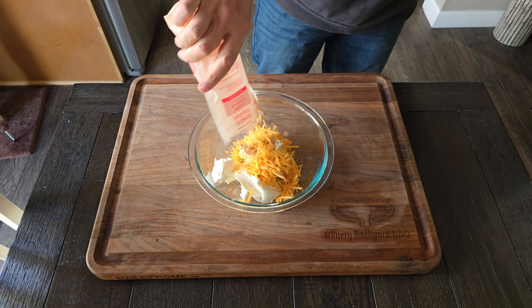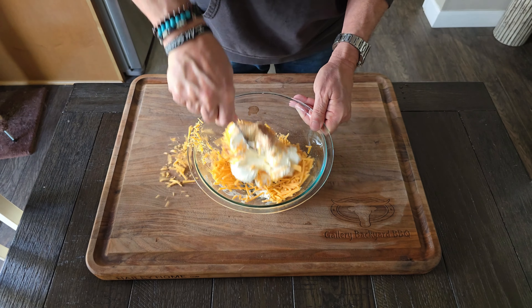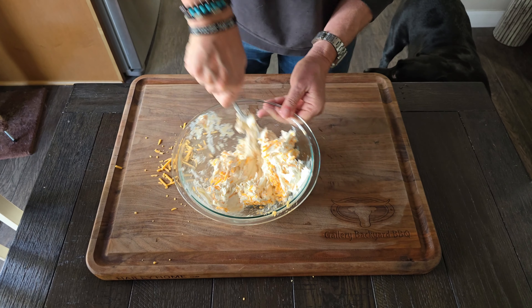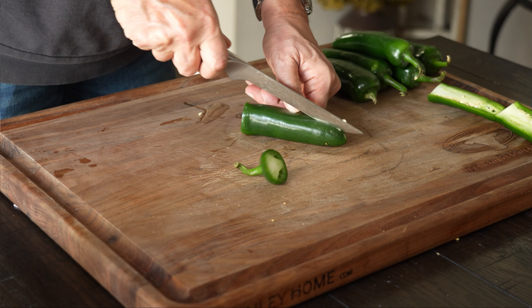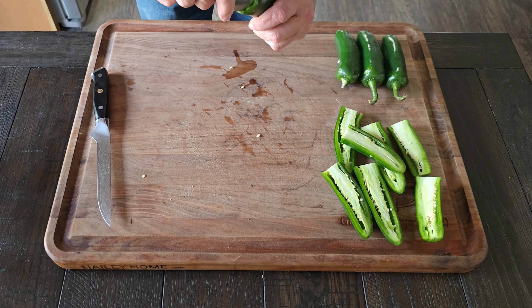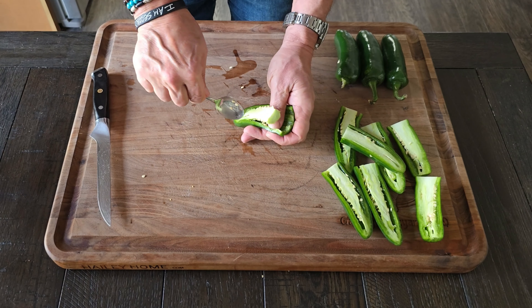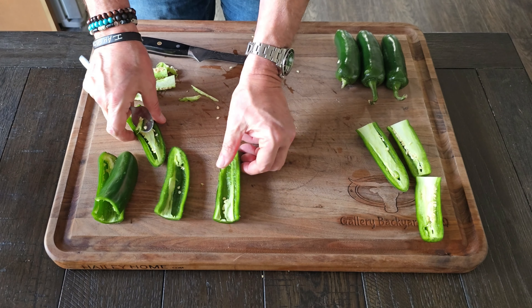The next step is the mixture. Grab about 12 ounces of softened cream cheese — that is enough for about six to eight of these. Get that in a bowl, then grab your favorite rub. I'm going with an Uncle Steve Shake, a dessert shake that gives some sweetness which goes perfect with the jalapeños and the chicken. Once that's incorporated, grab some cheddar cheese, pour it in, and incorporate all that goodness together.